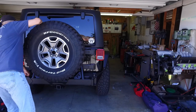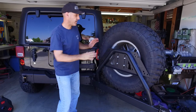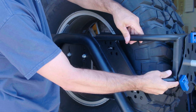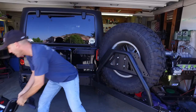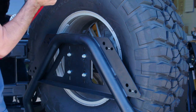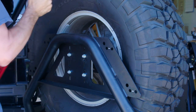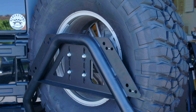First up, you want to go ahead and open up the tire swing, get it out there, and then figure out where you want to mount these things. While that's open, just hold the pieces up — as you can see I put little marks where I want them, so the cam-can will live there and the high-lift jack will live right about there. You want to get that noted before you pull the spare tire off.